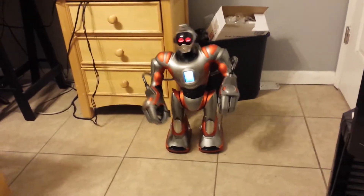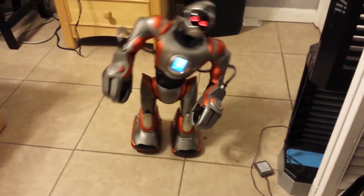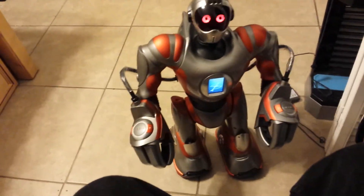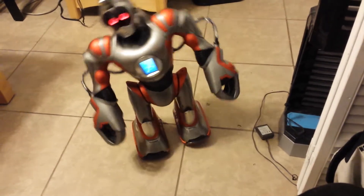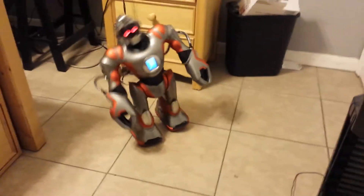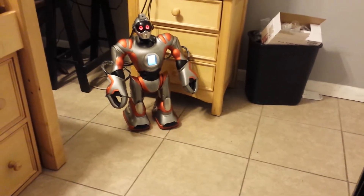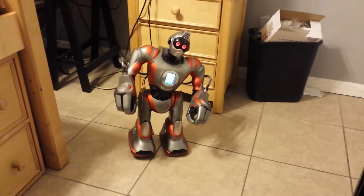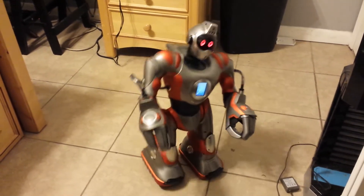Alright, walking forward. Alright, walking backwards. Action cancelled. Alright, running. Stopped.